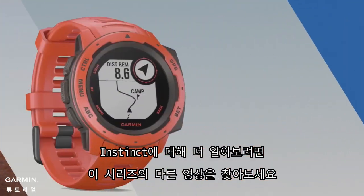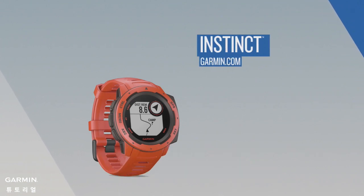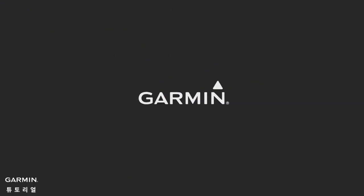Check out the other videos in this series to learn more about using Instinct.